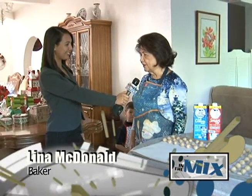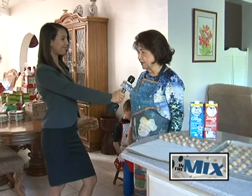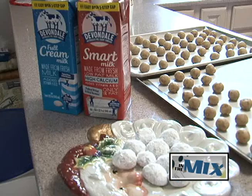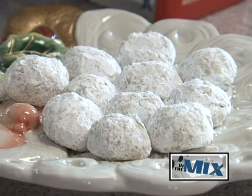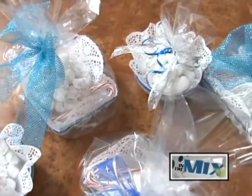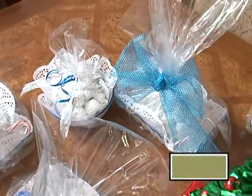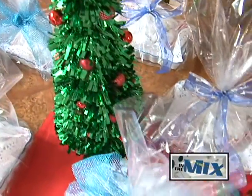Yes, we started this since the late 1970s. We've been doing it as a family event. Everybody during the holidays — all my family, my sisters, my mother — during that time she was still with us, we'll come together and we will cook the Sandies. We will cook a lot of Sandies to share with our friends and families.